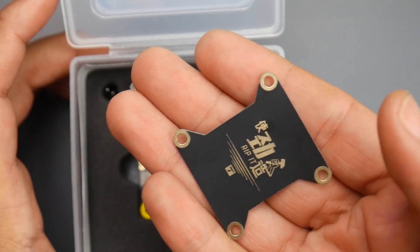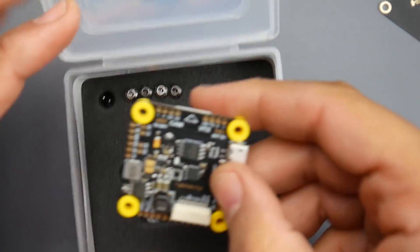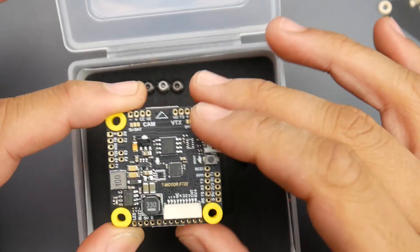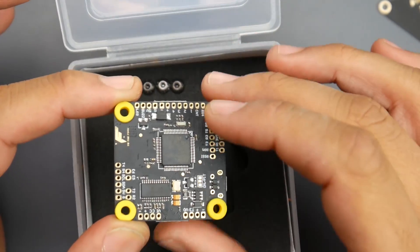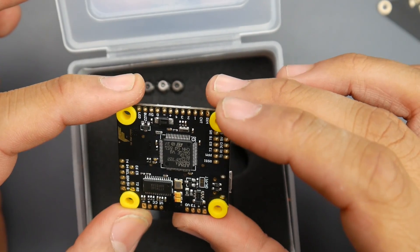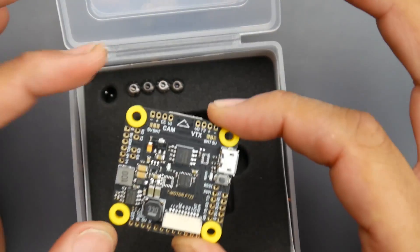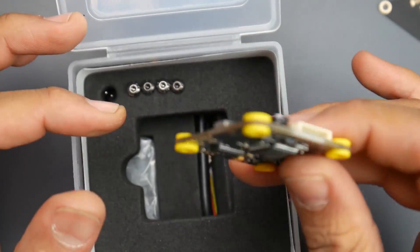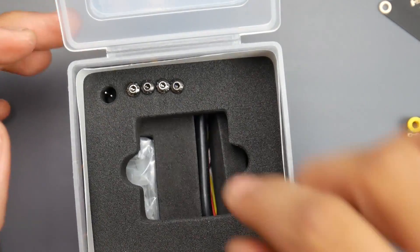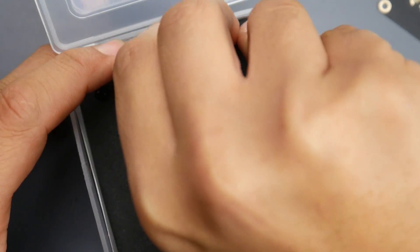The only other company that usually does this is Maytec. Now let's get to the flight controller. It's pretty interesting — this is the first F7 from T-Motor, using the baby F7 which is the F722. There are a lot of things going on here like pit mode you can activate and deactivate, however there's no 9-volt regulator. There are a lot of options to enable and disable in order to get it working.